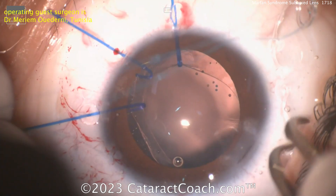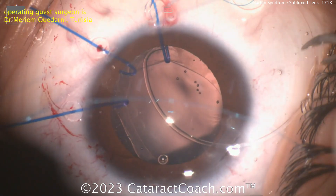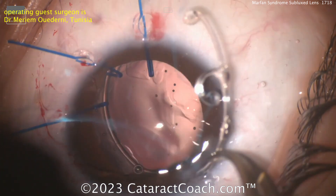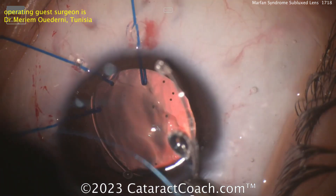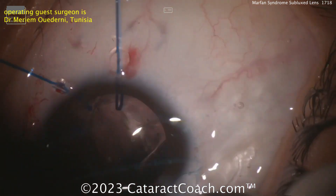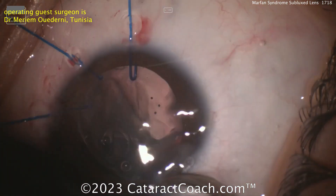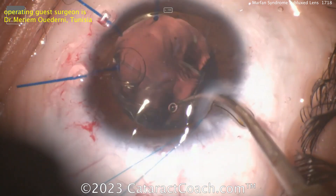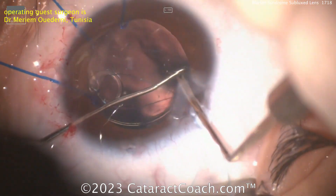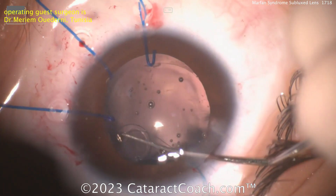There's a capsule tension ring with an extra part on it — that's the Cionni ring — and there's already a pre-placed suture, which is very smart. Placing in the Cionni ring, getting it around the capsule bag, around the equator — there it goes very nicely. Pre-placement of that suture can help simplify things. That looks like a prolene suture, or polypropylene. The Cionni ring is being placed very carefully and gently in the capsule bag completely. A very delicate procedure — sometimes the second hand can help guide it. There's the second hand to guide it, getting it nicely placed in the bag.